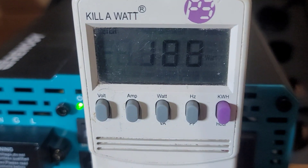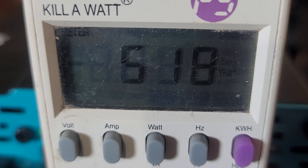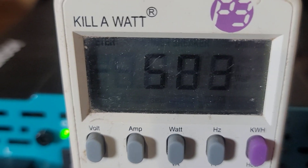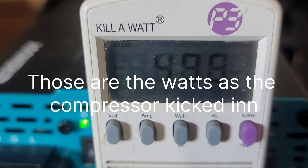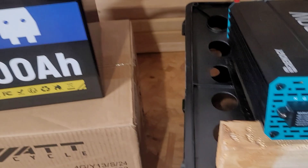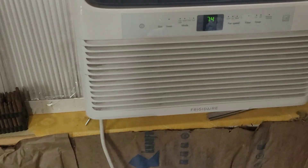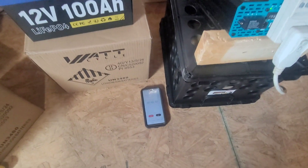There it is — I think I heard the compressor kick in. Reading 440 watts, now 526, 580, 489, 487. That's a little quick setup right there for this little window unit. We'll come back and check it in 15 minutes.